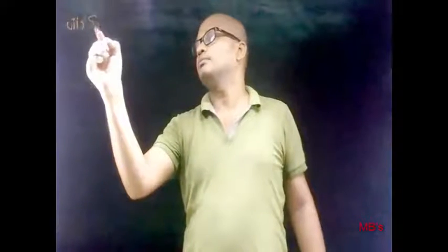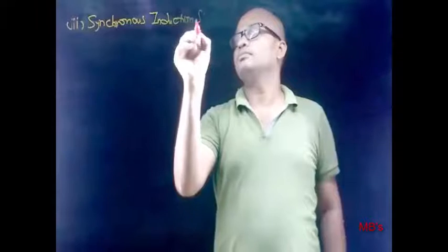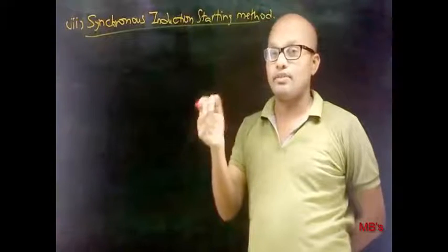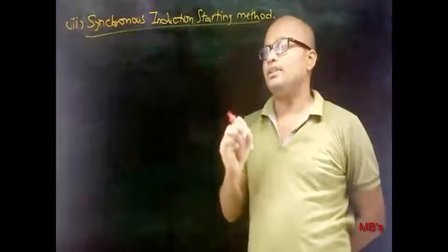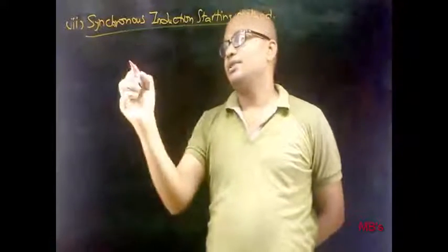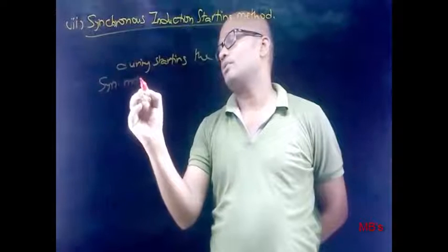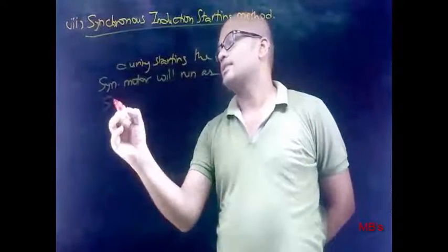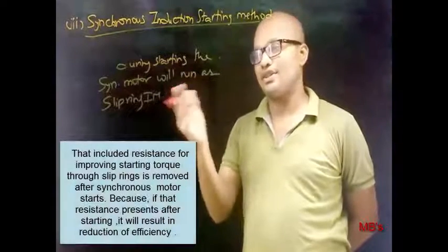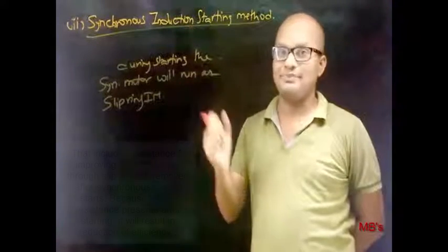Now the third method: synchronous induction starting method. If you know about the first two methods — auxiliary motor starting and induction or damper winding starting — there is not much more to know. The key point is that during starting, the synchronous motor runs as a slip-ring induction motor, which means extra resistance can be included to increase starting torque. By including extra resistance, if starting torque increases, the motor achieves synchronous speed at a faster rate.